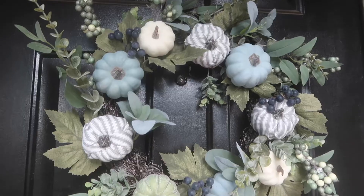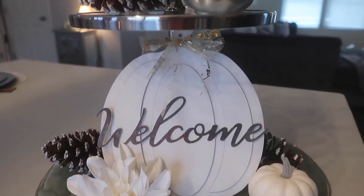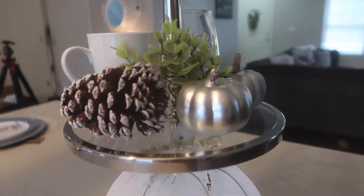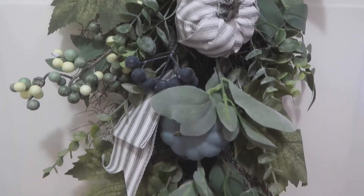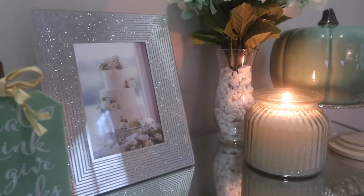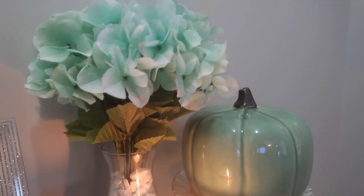Hey guys, so today I'm showing you my clean and decorate with me fall decor. I'm going to be showing you how I decorated this season for fall. I decided to go with a blue, kind of like a sage green, baby blue theme this year, different from last year, and a little bit of turquoise. So to see how I achieve this look, stay tuned and continue to watch.